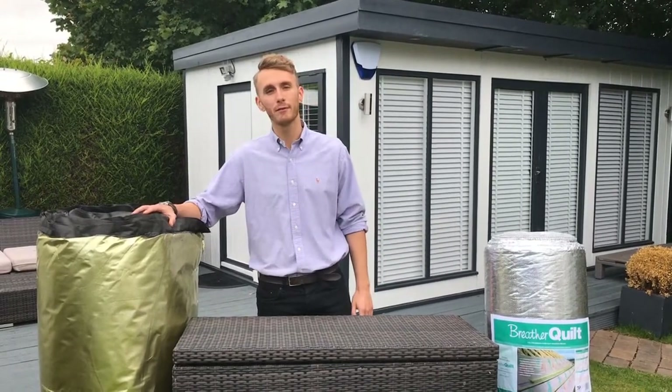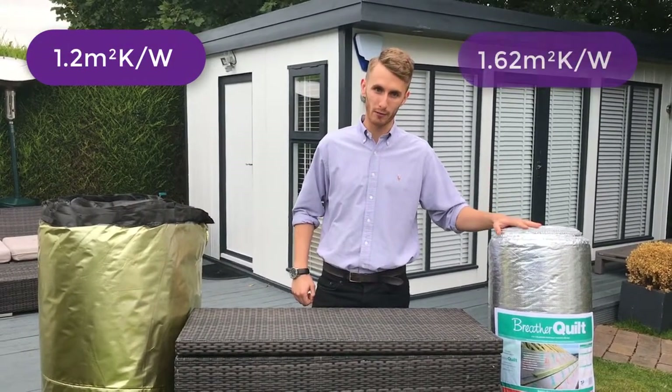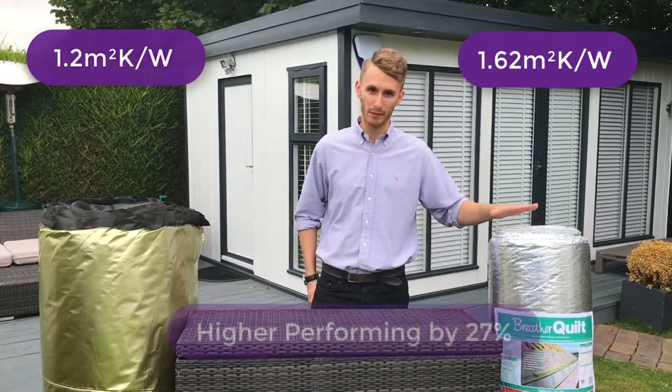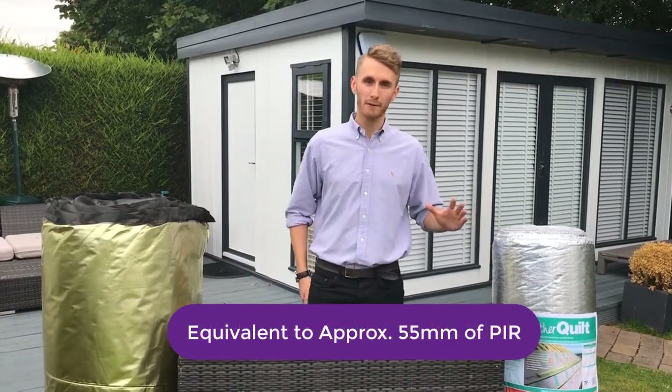The TLX Gold has a certified R-value of 1.2, whereas the Breather Quilt has a certified R-value of 1.62, which results in the Breather Quilt being thermally higher performing by 27%. When equated to a rigid insulation board, the Breather Quilt is equivalent to about 55 millimetres.